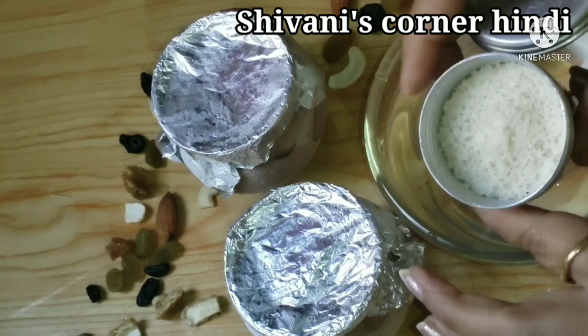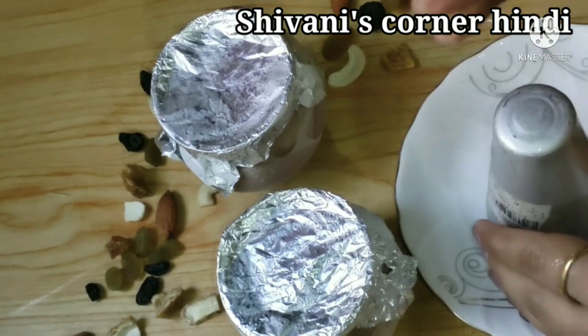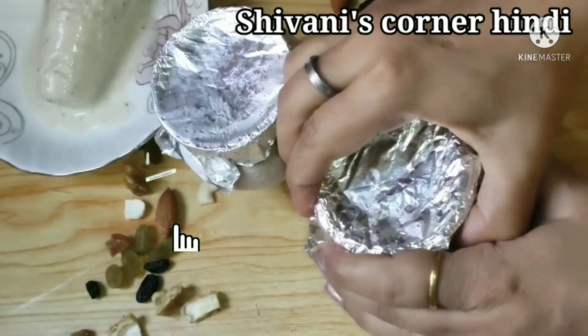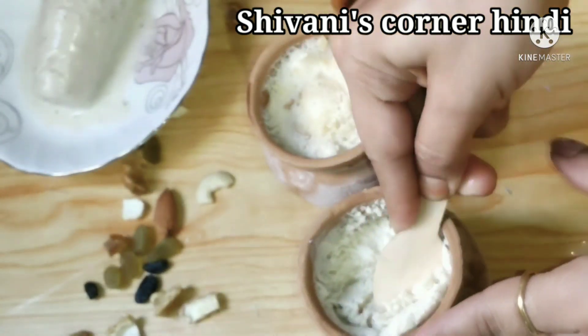After removing it from the freezer, you will need to remove the kulfi from the mold. To do so, dip it briefly in cold water and then let it sit at room temperature. It will slide out of the mold easily. You can see how tempting it looks — just like bazaar kulfi!